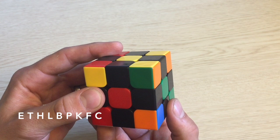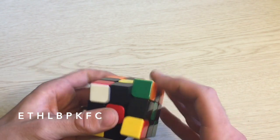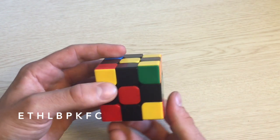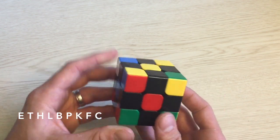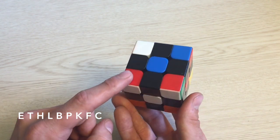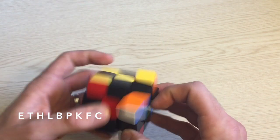I find that learning specific algorithms to move each piece is way too much to memorize at first. Once the piece is set, I do an altered Y perm and reverse those initial setup moves. Then I do the same thing for each of the letters — move T into place, altered Y perm, reverse the initial moves.